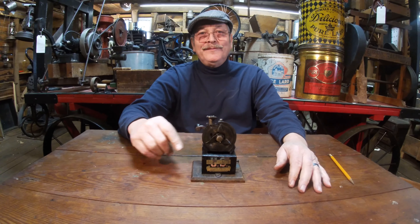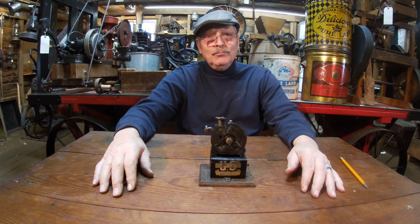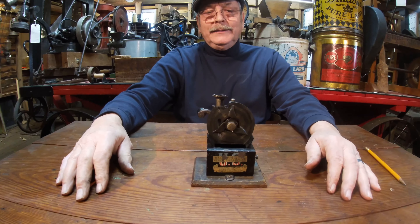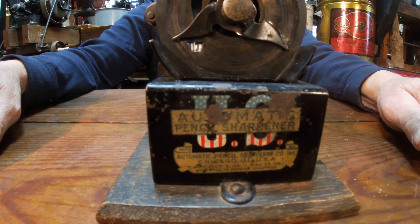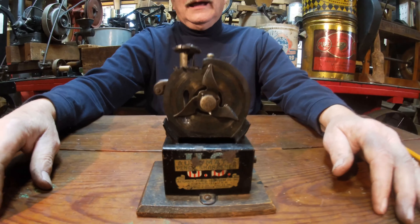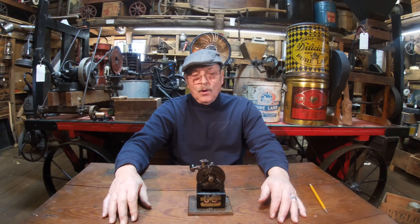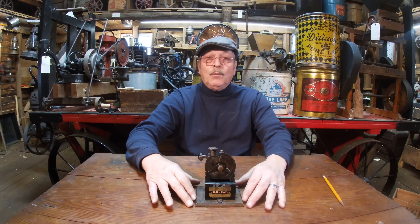I bet you've never seen one of these before — an automatic pencil sharpener, nothing like you've ever seen probably. I bought this online about 10 years ago and I paid $125 for it. I put it in my office at work and I sharpened my pencils with it. When people in the business saw it, they'd come in and say, show me how that thing works. It's just amazing. It's a crowd drawer if you've got one.